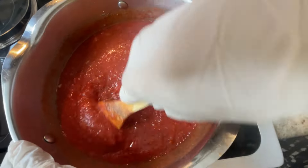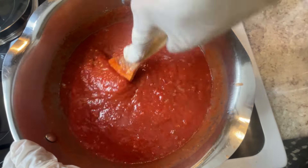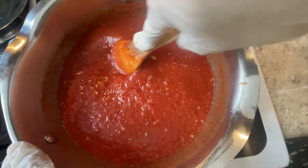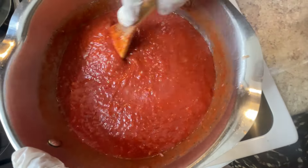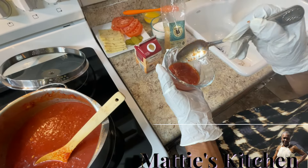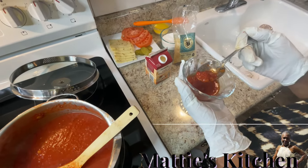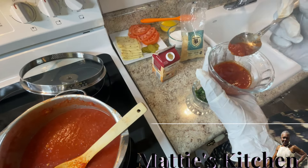I'm going to let this cook. I'll probably add some tomato juice once it gets thick, then I'll add my other ingredients. I'll get back with you in about 20 minutes. I'm getting ready to taste it now — I tasted it off camera and it's pretty good. I added a little more sugar.